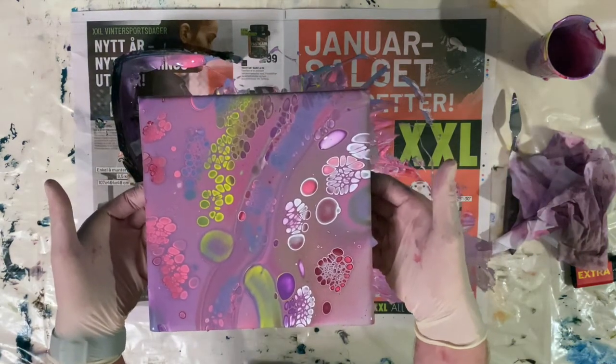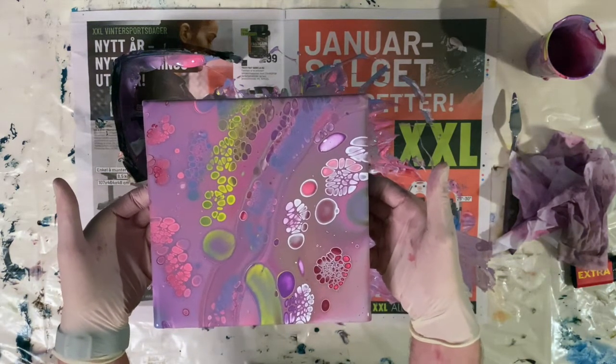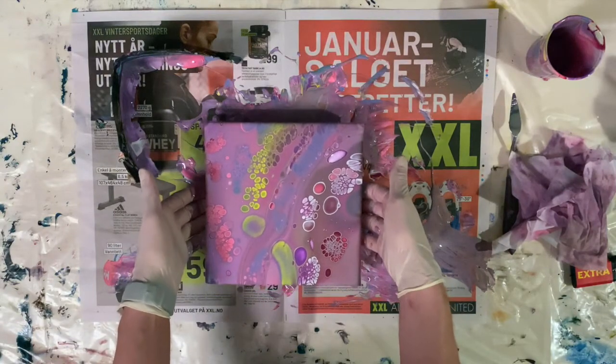So here's the final piece. I'll add a photograph of it at the end as well. Hope you enjoyed it. Thank you for watching. See ya!